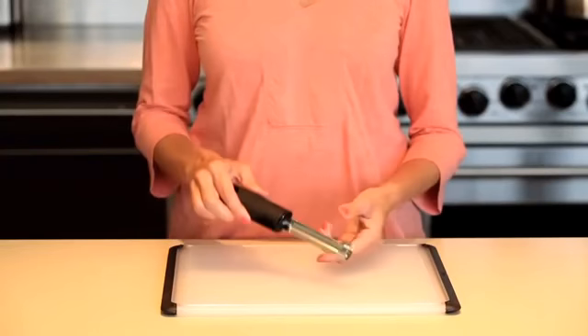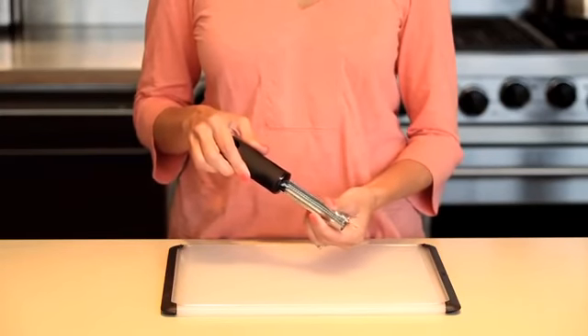At OXO, we love to find ways that make preparing fresh food a little easier and a little more fun. Our corer makes removing the center of an apple or pear easy without hurting yourself.